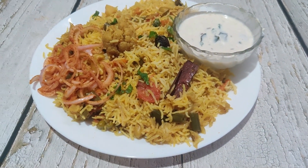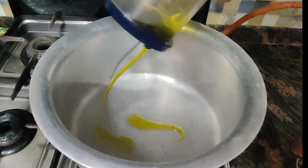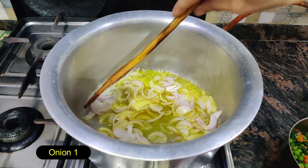Let me show you what I have prepared for the masala pulao. We have put a utensil here. We will add oil. We have added onion (piaz) and oil in the pan. We will light brown it.